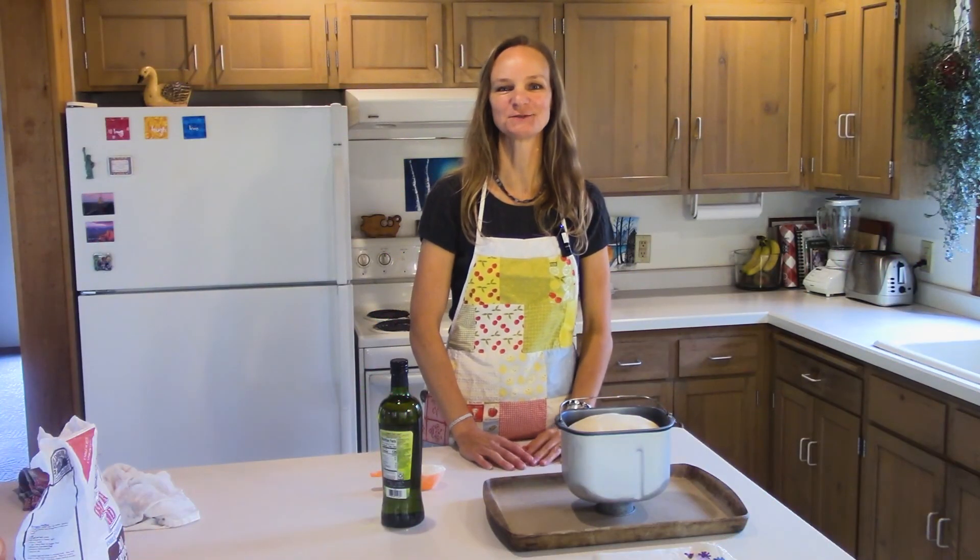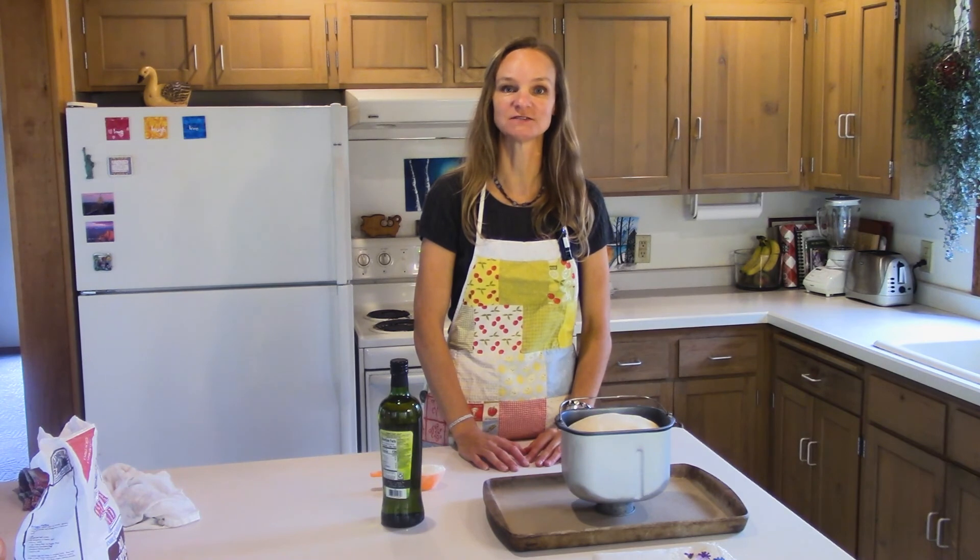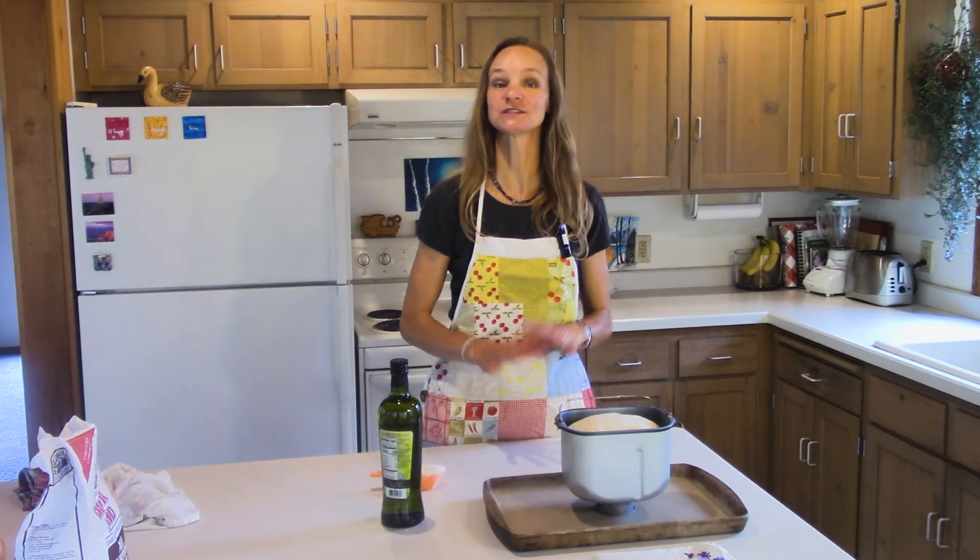Hello! Welcome to Box Free with Stephanie. Today I want to show you how to make some basic foods using simple ingredients from scratch, and I hope you discover that cooking from scratch is fast and delicious. So let's cook together.